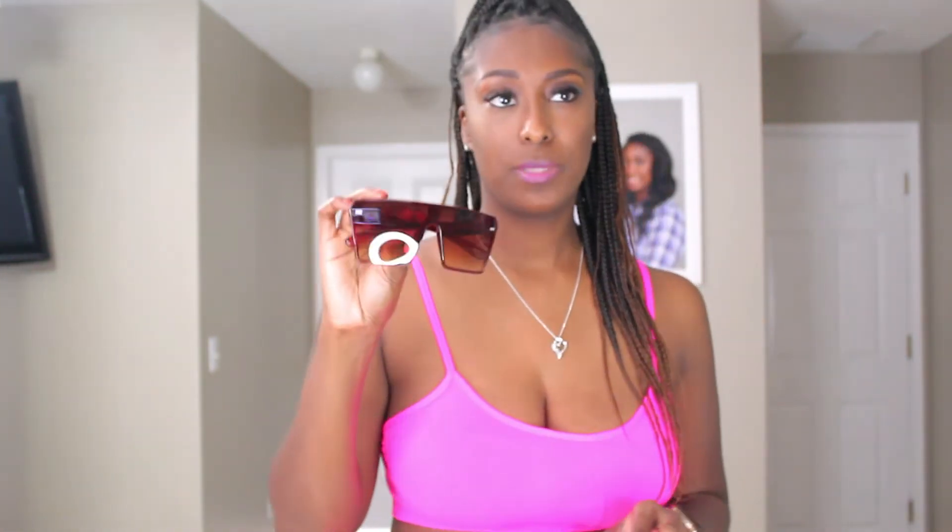Moving on to number three — these are bigger frames, they are brown. Let's see if they work with the lashes. These glasses are literally pushed all the way up on my face and I don't even feel my lashes rubbing up against them at all. Yeah, these right here are a goat. I do like them.